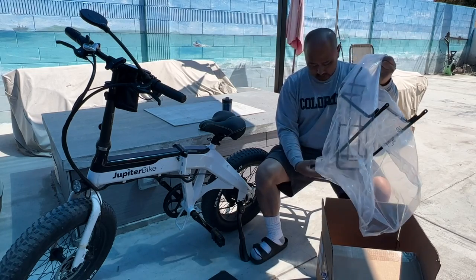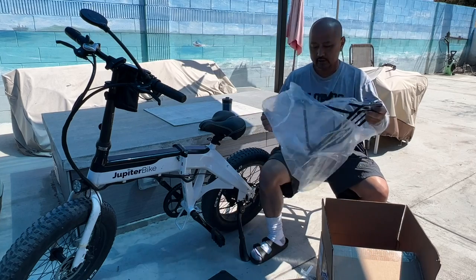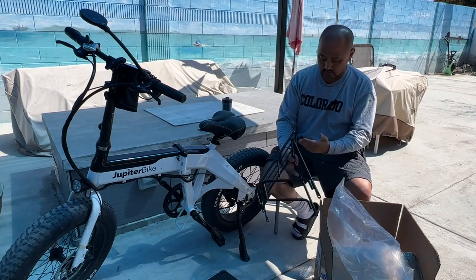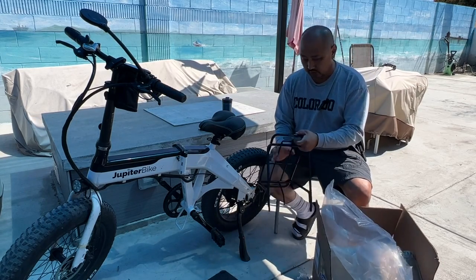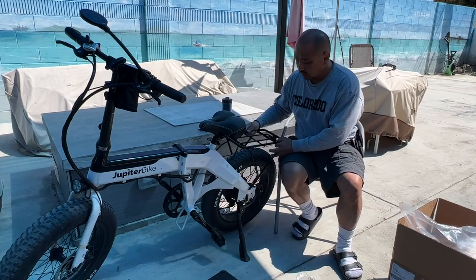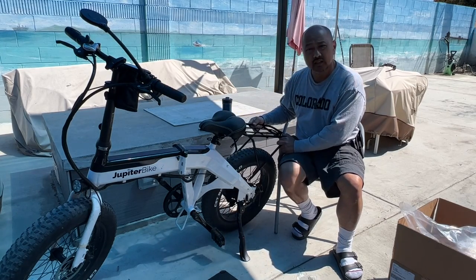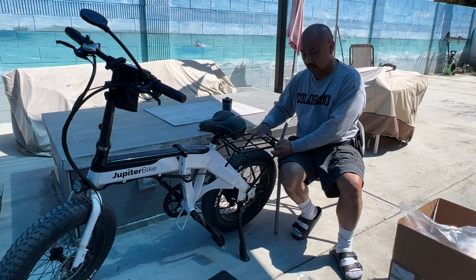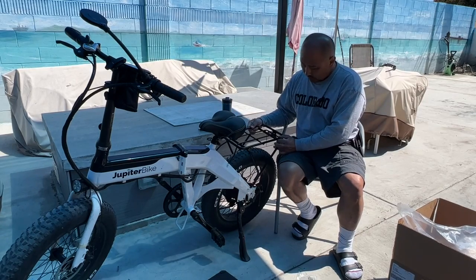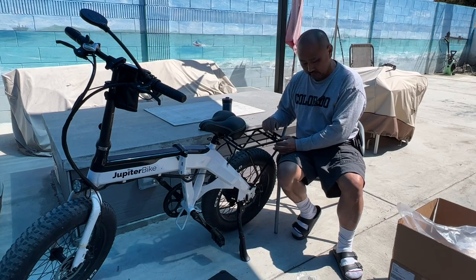There it is! I was like, where are the screws — there they are. There's a little space for a rear reflector right there. Outside mount. It's really wide, so that'll be interesting when it comes time to get a pannier.